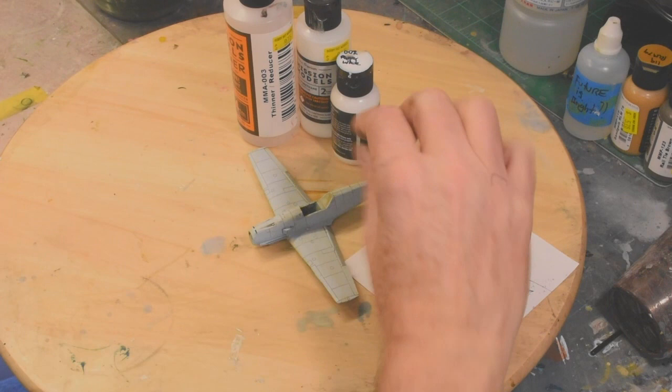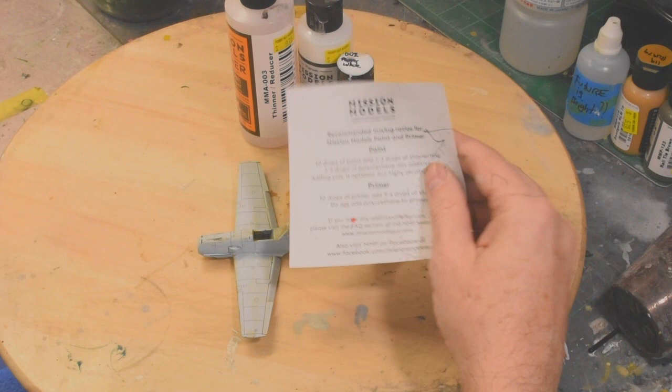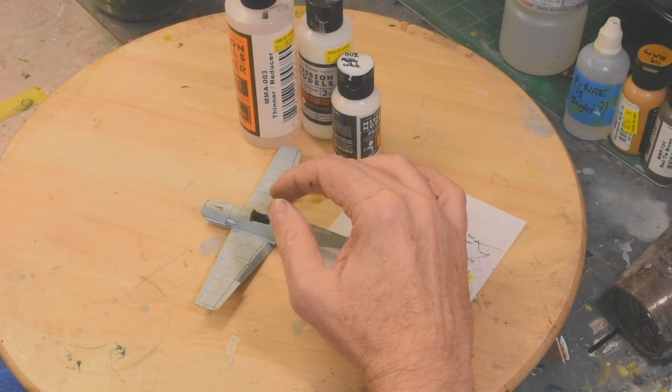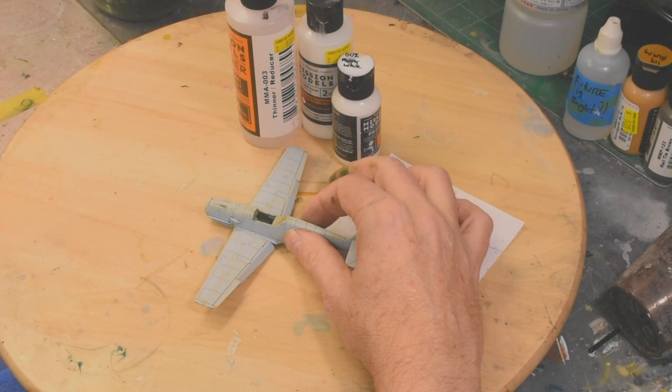Hi there, this is Frank Renshaw. A while back I did a blog where I took this Airfix 109E as a hack model and painted half of it with Mission Models paint using the recommended Mission Models procedures that came with the paint. I painted the other half using the infamous and highly reviled Future floor wax.